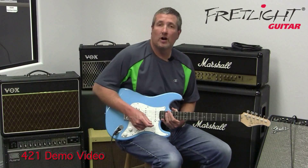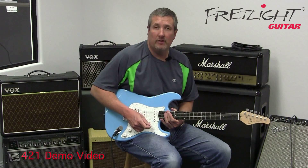Hi, Rusty Schaefer here for Fretlight Guitar. Let's check out the FG421.